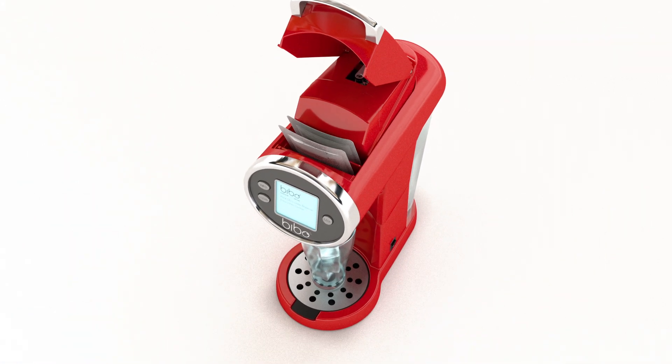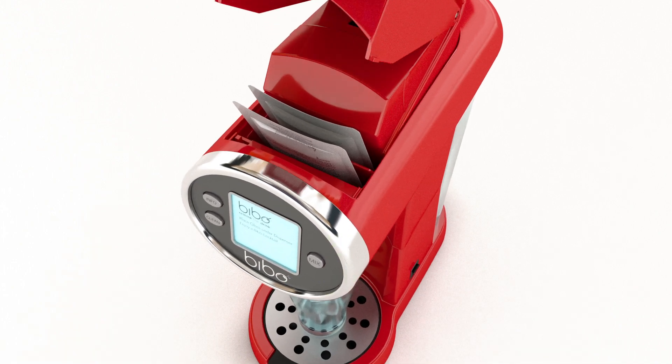Place the pouch in the machine, select your spirit, press the mix button, and pull down the handle.